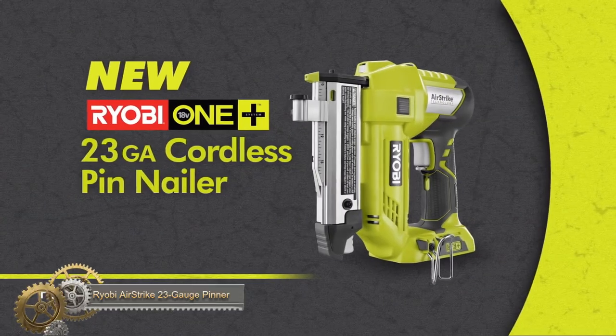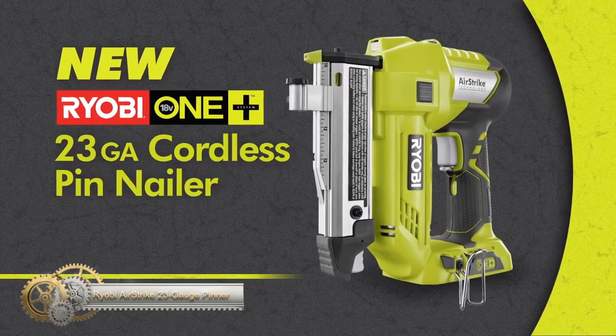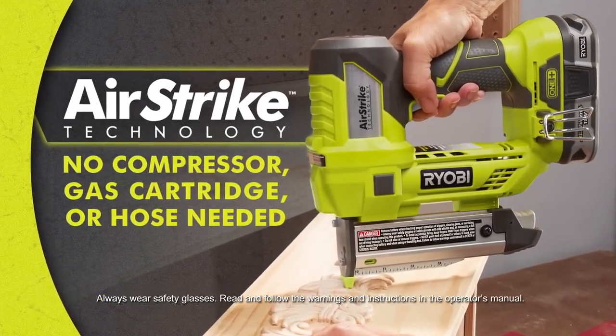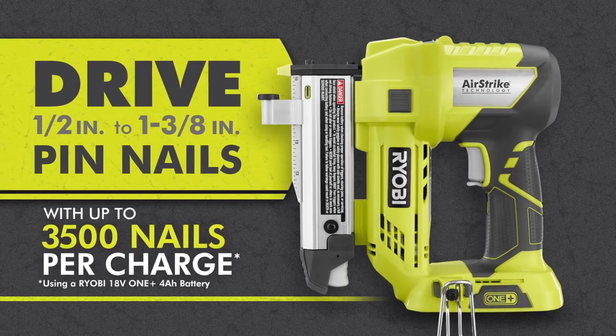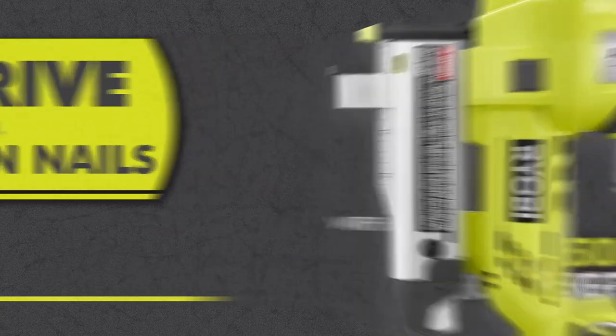The Ryobi 18V OnePlus Cordless Airstrike 23 Gauge Pin Nailer is a powerful and efficient tool for precise pin nailing. Its 18V 4.0 Lithium Plus battery allows for up to 3,500 pin nails per charge. The dry fire lockout feature prolongs the tool's lifespan, while the double action trigger provides control and accuracy.